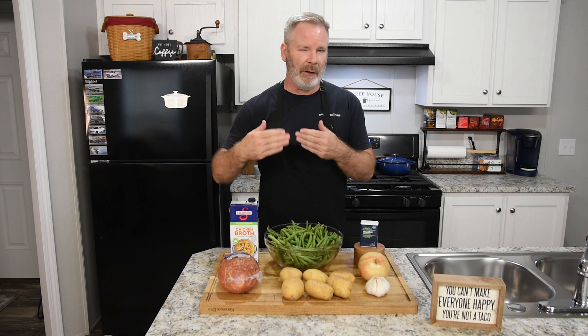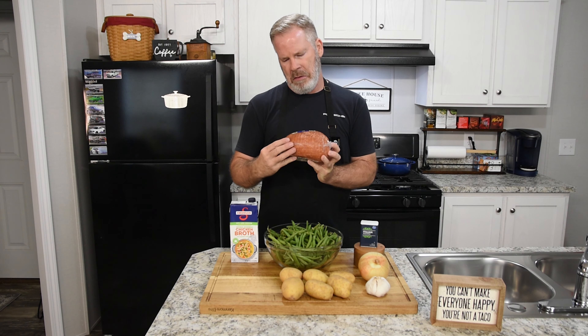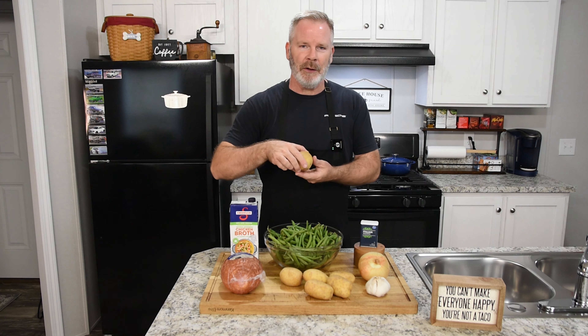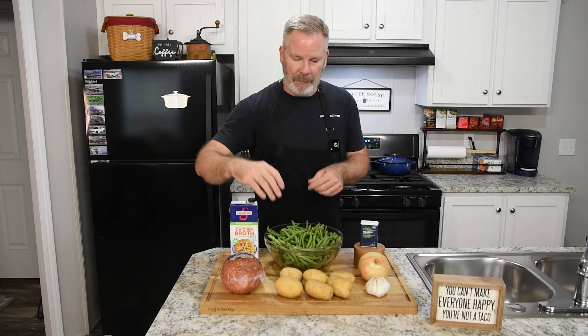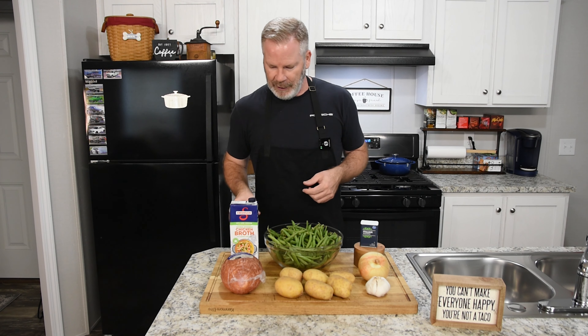We're also using 32 ounces of chicken broth — I bought the lower sodium version because we have ham going in, which will add a lot of sodium. This is a 2.75-pound pre-cooked honey hardwood smoked ham. I'll only use about half of it. For the potatoes, I like to use Yukon Gold because they're a little smoother. You can use russet or red potato — a lot of people use red. I'll peel them and cut them into about one-inch chunks. I don't really measure stuff; I just throw everything in — if it looks good, it's good.